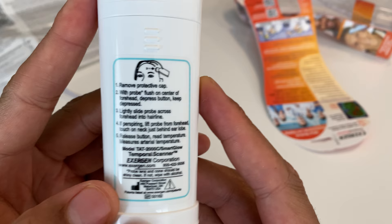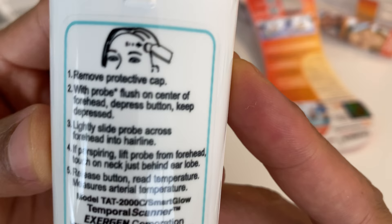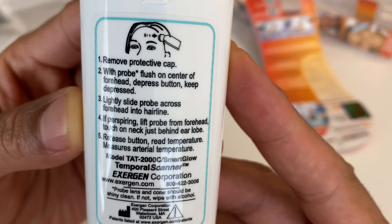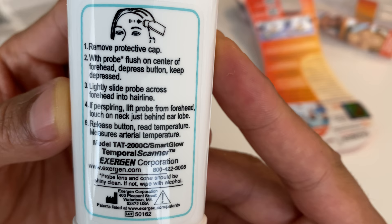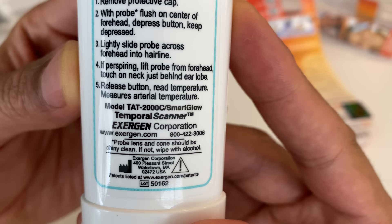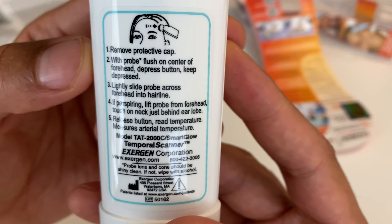The back says: remove the protective cap, with probe flush on center of forehead, depress the button and keep depressed, then lightly slide the probe across the forehead to the hairline. If perspiring, lift the probe from the forehead and touch on the neck or just behind the earlobe as an alternative. Then release the button and read the temperature — it measures arterial temperature.